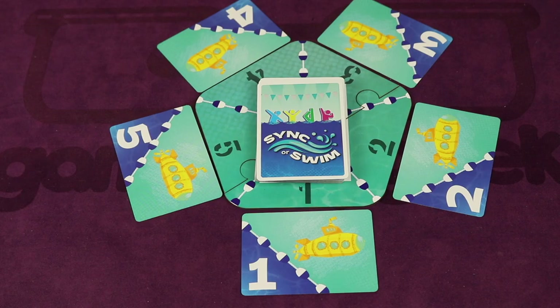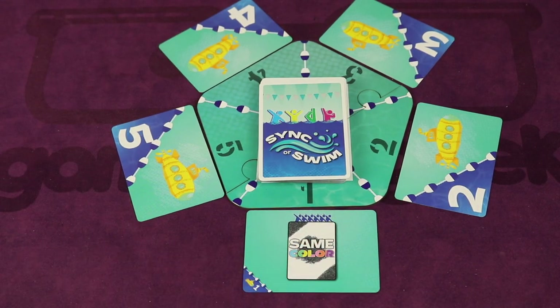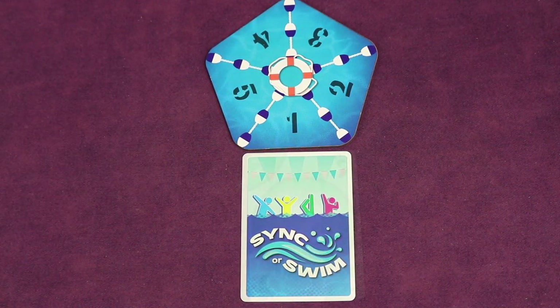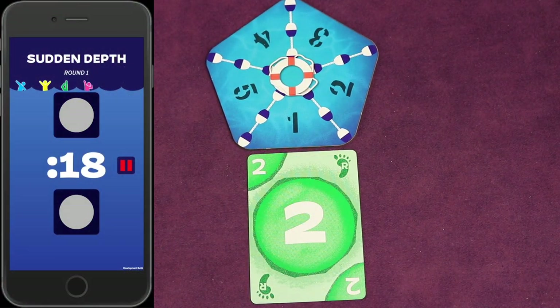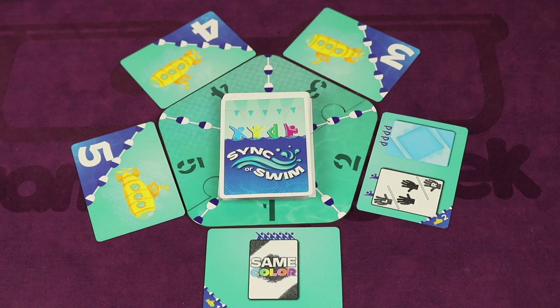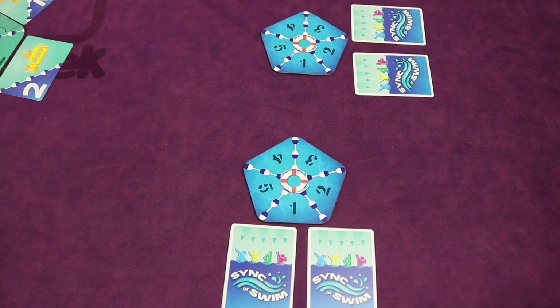Each routine is going to have different elements, like each swimmer having to play the same color card face down on the corresponding lane on their own board. You only have a certain amount of time to do this, then stop the clock before time runs out and flip your cards to see if you're successful, allowing you to move on to the next round. But as the routine goes through different rounds, more and more challenges add to what's already there. Players are going to be strategizing even before the timer starts.